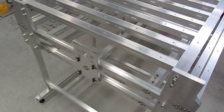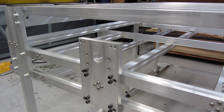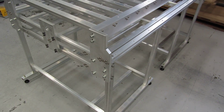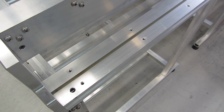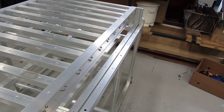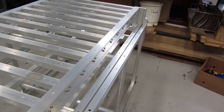Just waiting for the x-axis ball screw now — that's where the bearing block and stepper motor will fit. Those cap screw holes running all the way up there are where the SVR 25 supported rail guide rails will be mounted.